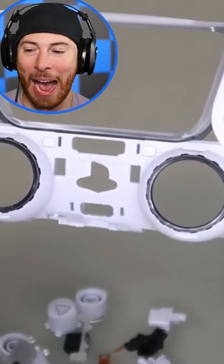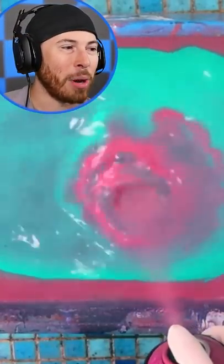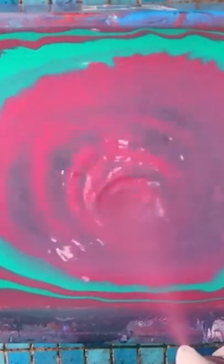These are hydro dipping crazy patterns on a PS5 controller. First you need water, then you want to go ahead and add spray paint to make it the colors you want. They have a really sick design that they started off with, so this guy is creating a design out of this paint.